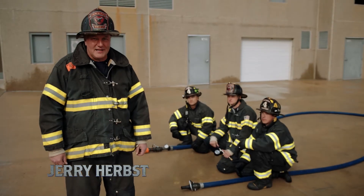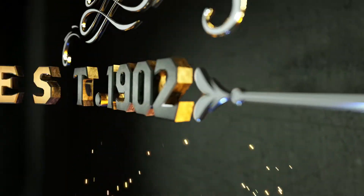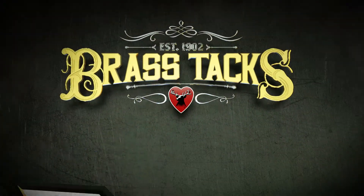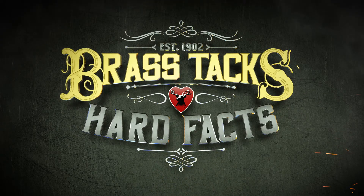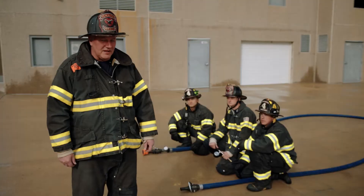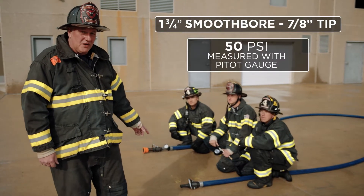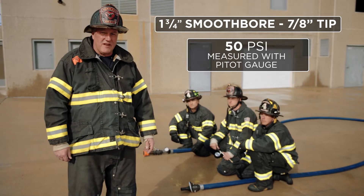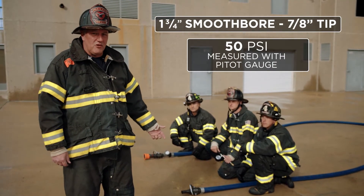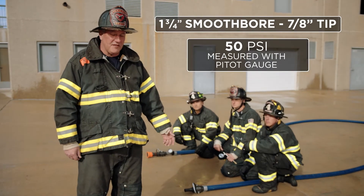I'm Jerry Herbst and we're drilling down to the brass tacks and hard facts on how to measure nozzle pressure. We've got this in a three-quarter line with shutoff and a smoothbore 7/8 tip on it. We're going to use a pitot gauge to confirm we have 50 psi in the exit portion of the nozzle. That'll correspond to our flow meter reading at 160 GPM and we'll know our system is operating at efficiency.